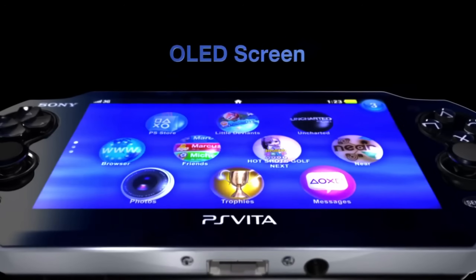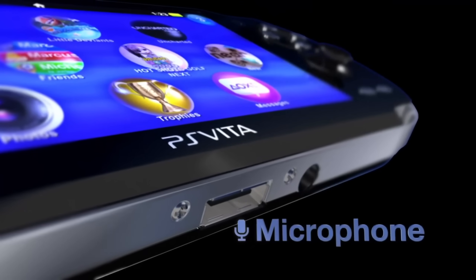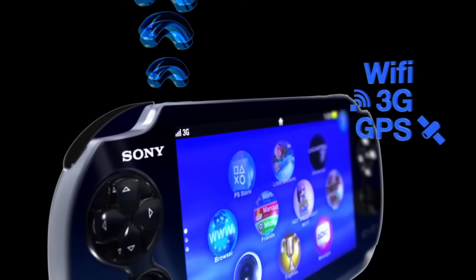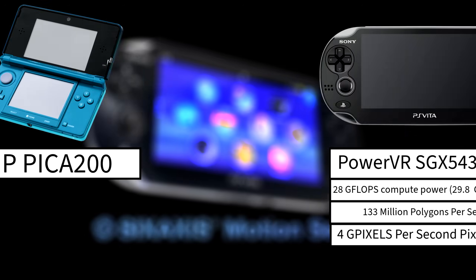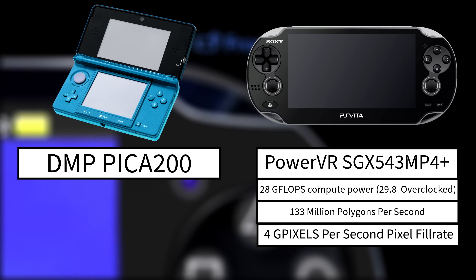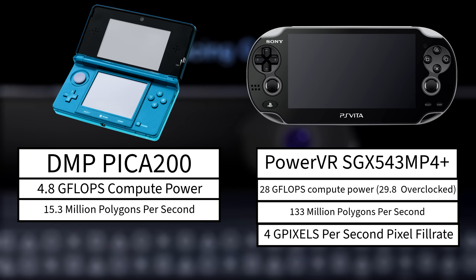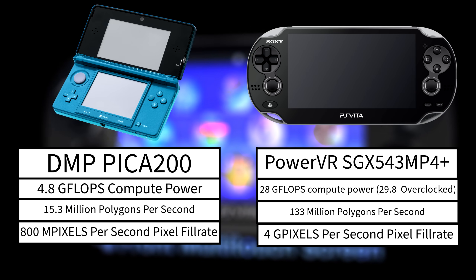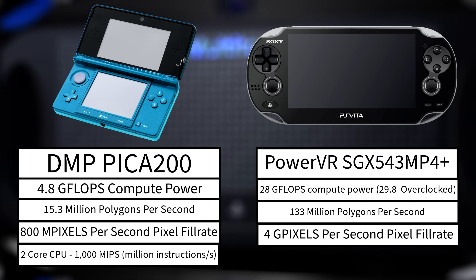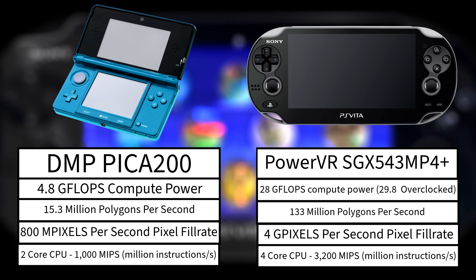For comparison, its predecessor the PSP was just in a different league altogether. Even against the Nintendo 3DS, the Vita had a significant performance edge. The 3DS used a PICA 200 GPU and had 4.8 gigaflops of floating point performance, capable of 15.3 million polygons per second, 800 million pixels per second, and had a dual-core ARM11 CPU offering around 1 billion instructions per second — about a third of what the Vita's CPU was capable of.